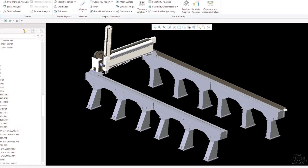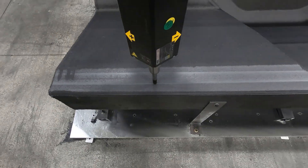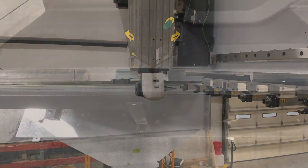Designed using advanced 3D software and finite element analysis, every aspect of the MAX-5 is optimized for stability and durability.